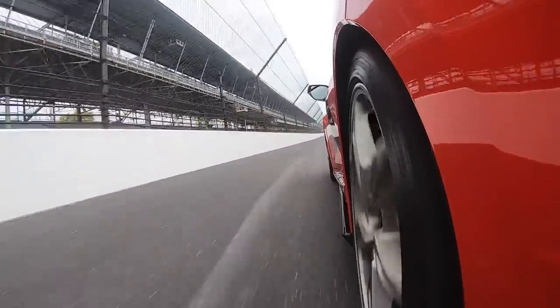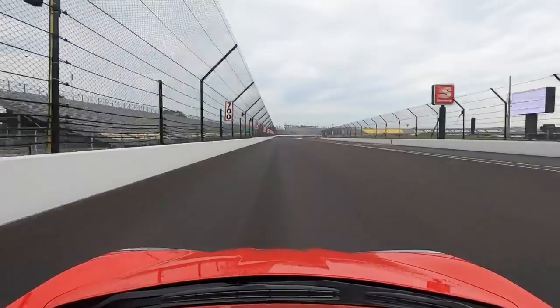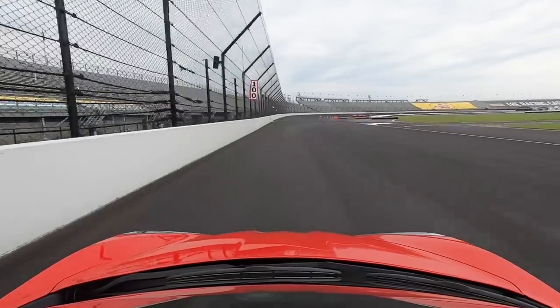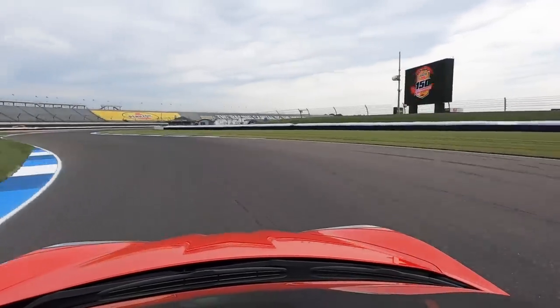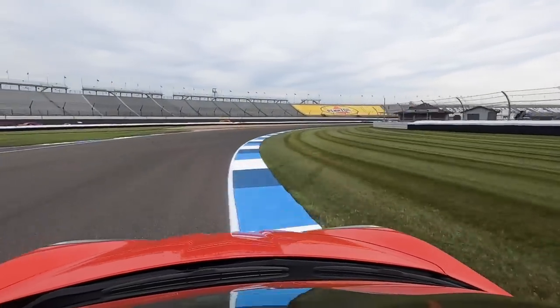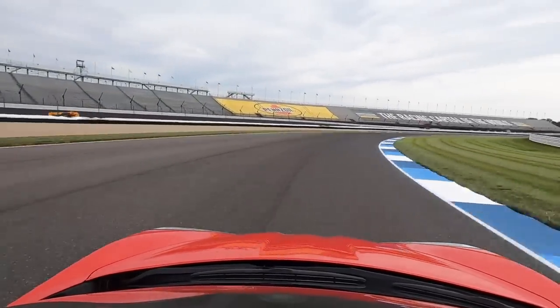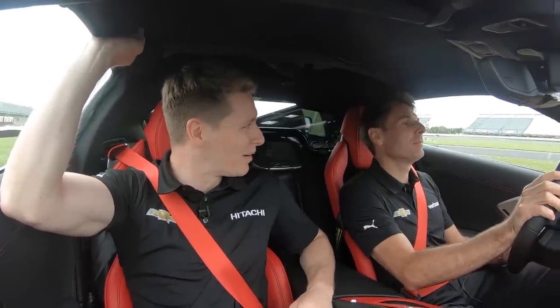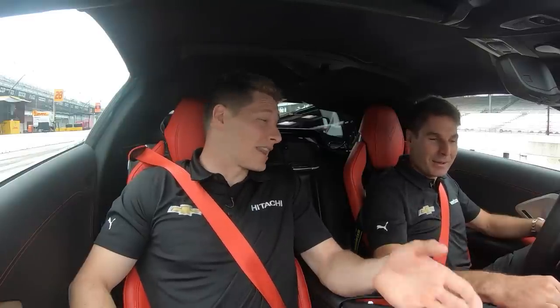Remember when I had that massive moment there? You're missing this brake zone — look at that, dude. That's pretty decent. Awesome brakes. Nice. Little short shift. Oh yeah, that's the way to do it. Man, seriously though, it's actually pretty good grip. Man, I love this car. It's like when I drove it in Vegas — such a nice handling car.